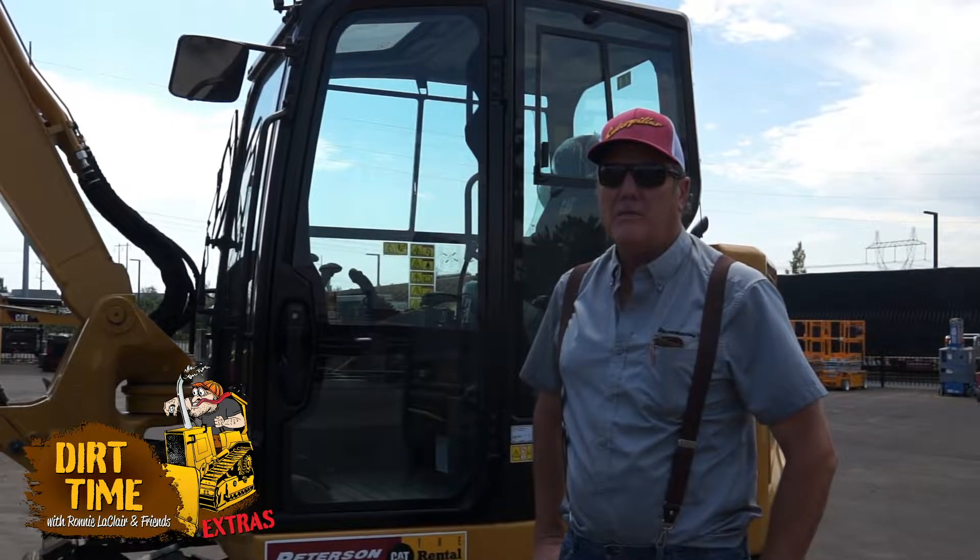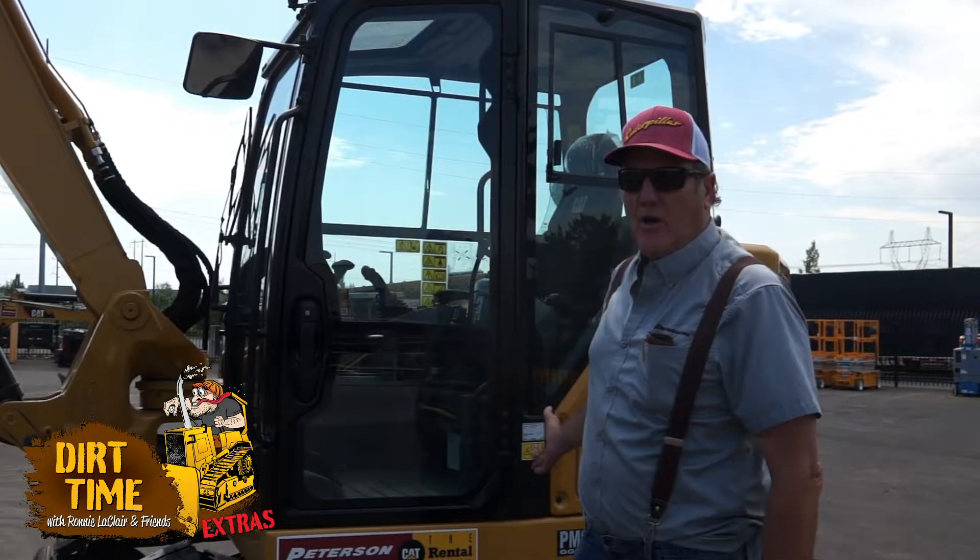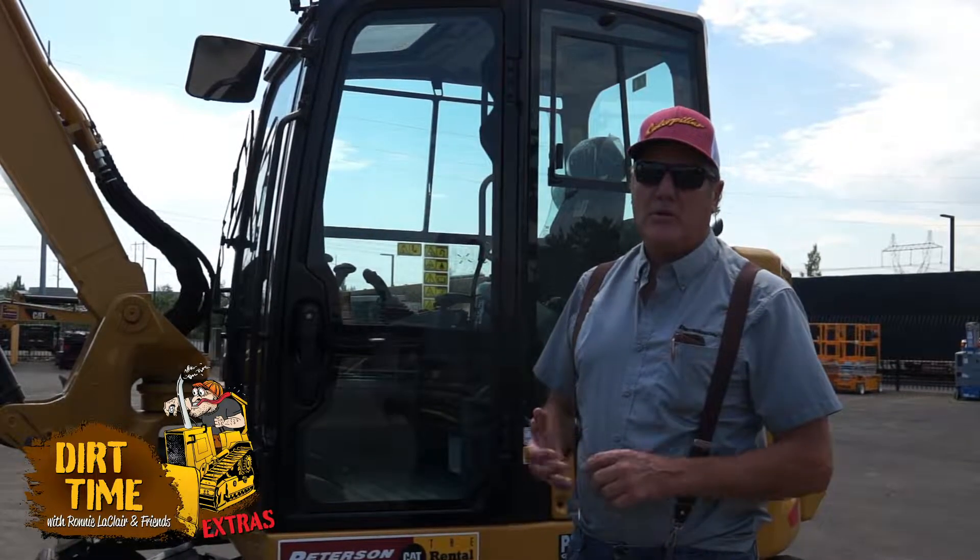Hello Dirt Time viewers, welcome to Dirt Time Extras. We're going to talk about how to set a 308 machine up to run a mulcher on it.